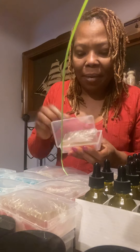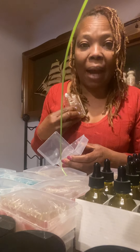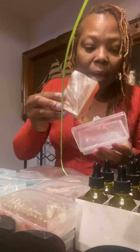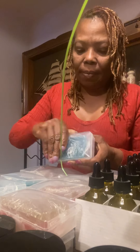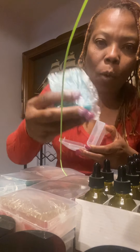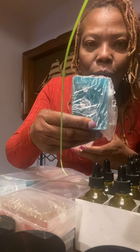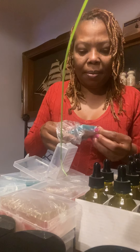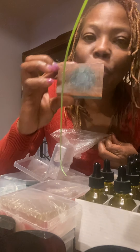You have the shampoo bar. It's not a soap for body — it's for your hair. It's a shampoo bar. It's $10. I make it in different colors. It's really good.